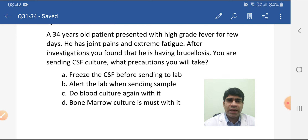Option C, do blood culture again with it: as the question says we are sending CSF culture — if you have already done blood culture, you don't have to repeat it with CSF culture. Option D, bone marrow culture is must with it: bone marrow culture is not a routine test; it is done only when the patient is already on antibiotics. So Option B is correct.